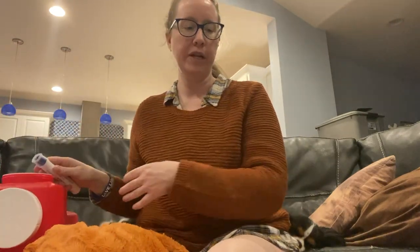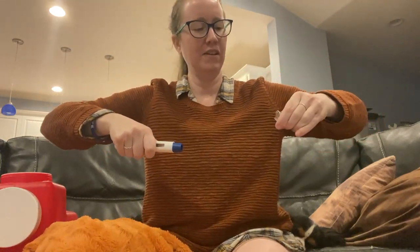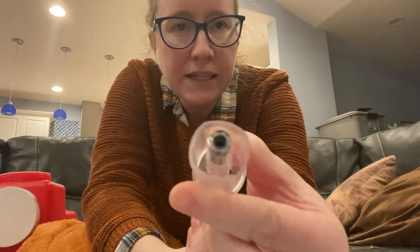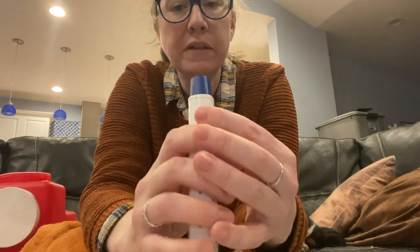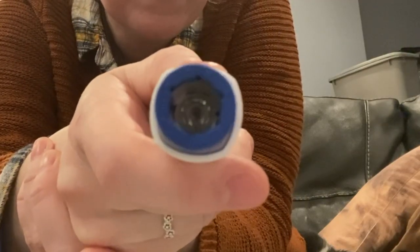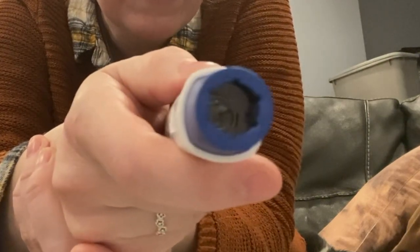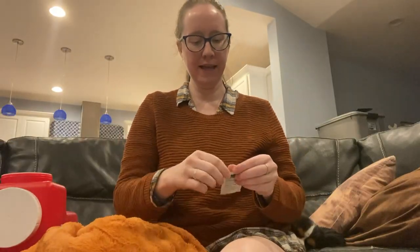They say to pull the cap off straight. It's hard to pull. Here's what it looks like with the cap off — it basically looks like a needle cap. The needle is pretty far up into the white space. You can see the needle there; it's a lot easier to see than on the Aimovig because this one is white.